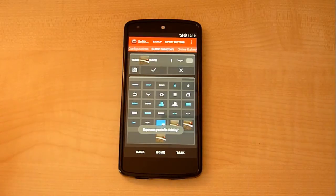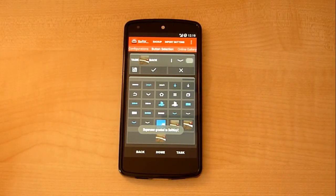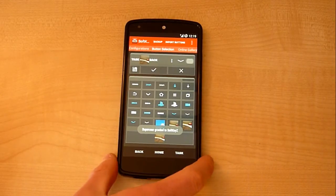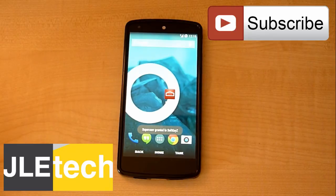I can then hit the tick and it will be saved, and that home button will be a picture of that cushion. Anyway, that's been it — just a really quick look at how to change your software navigation keys on your Android device. Thanks for watching, don't forget to like this video and subscribe, it really does help. Don't forget to follow on Instagram, Twitter, and Facebook, and I'll see you in the next video.